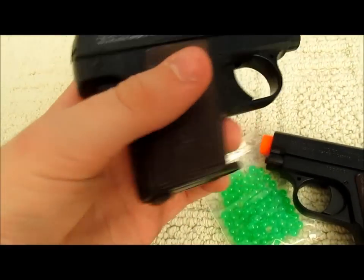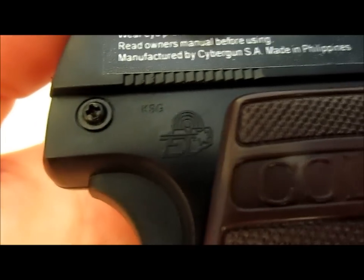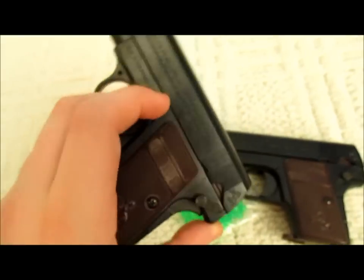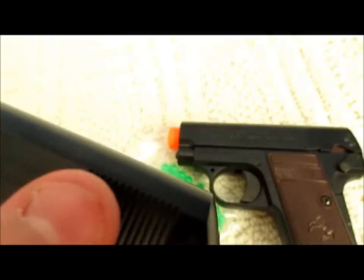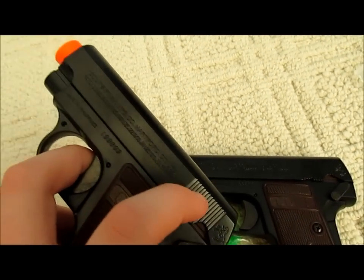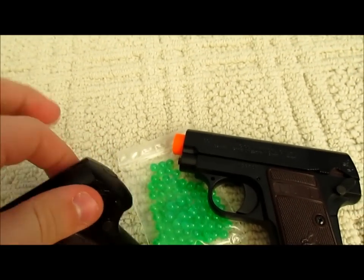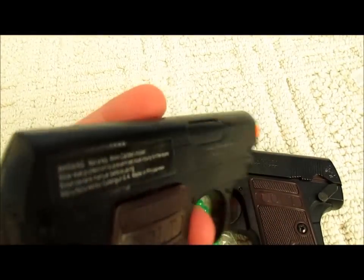There's a little symbol on it — I'm not sure exactly what that is. Right here there's a little grip where your hands would go to slide back the slide, which is also functional on the real pistol. Your hands grip there pretty well and you pull it back, which works well with spring airsoft pistols since they're single action.